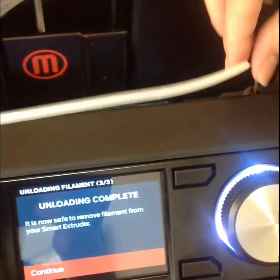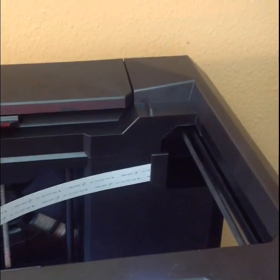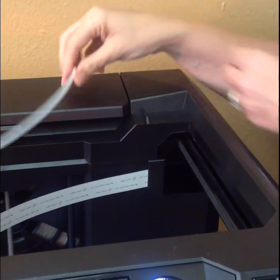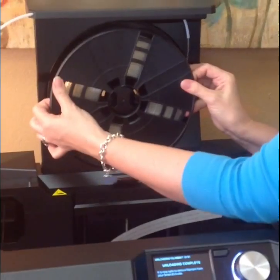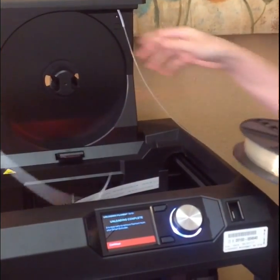It says it's now safe to remove, so we went ahead and removed that. Push down, pull up — pull the filament out.